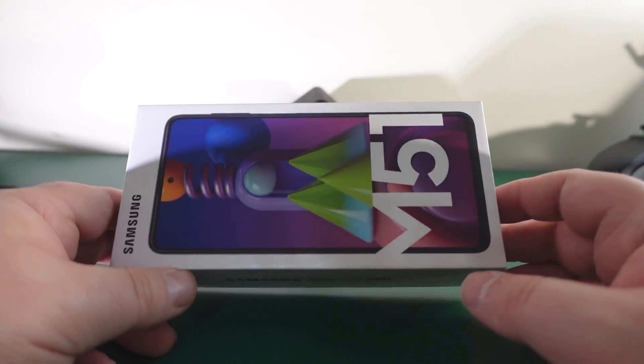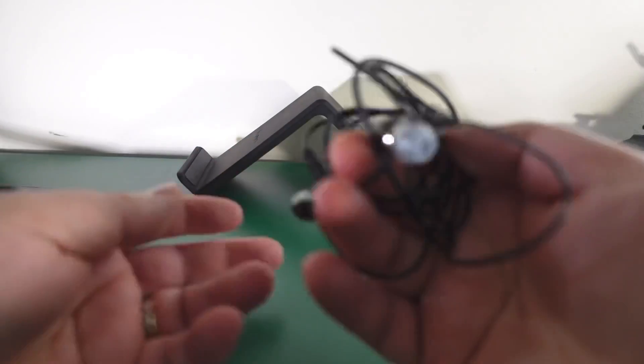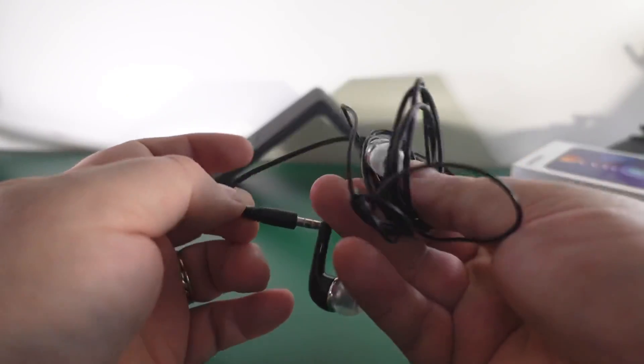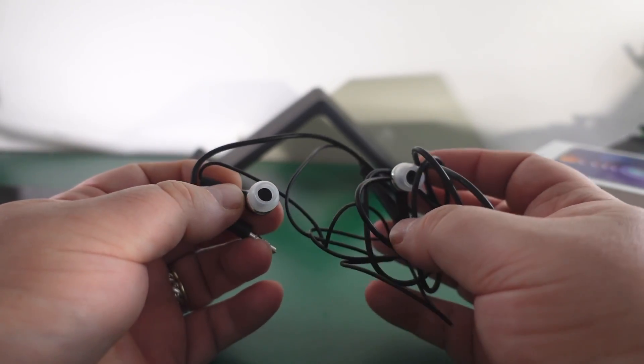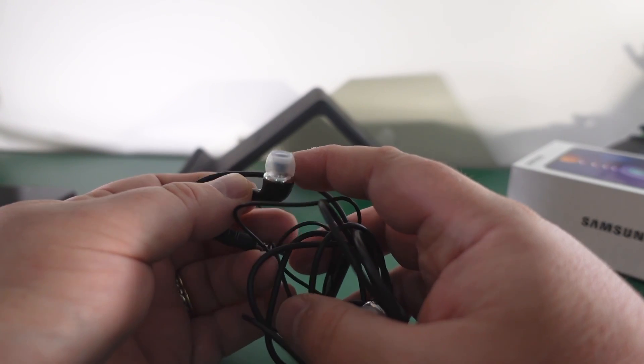So this is the Samsung Galaxy M51. In the box you get a 3.5mm headset - sounds very good to be honest. There were no different size buds in my box, but it's not something you couldn't find if you needed them. It also comes with a fast charger - the phone charges at 25 watts, which is really good.